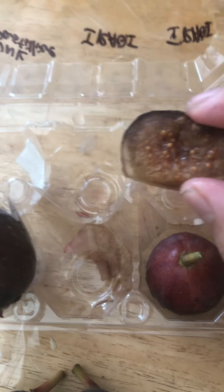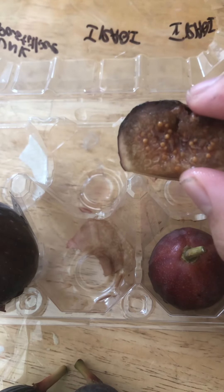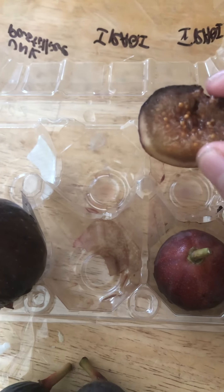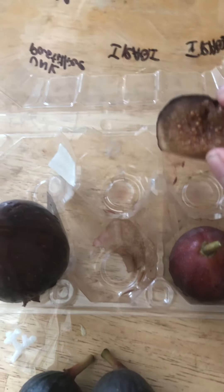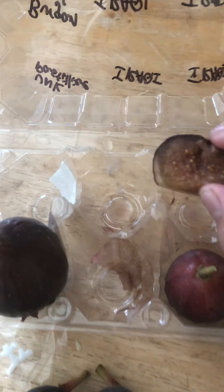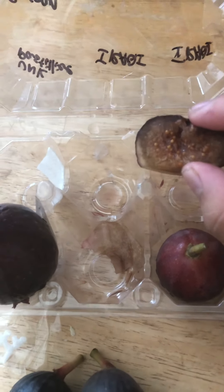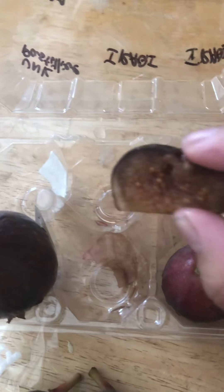It is very ripe. I like other figs compared to this one — it just tastes like dry figs. It's a fresh fig that I kind of like better. It could be because it's very ripe, so let me try one that's not overly ripe. Maybe I'll like that a little better.